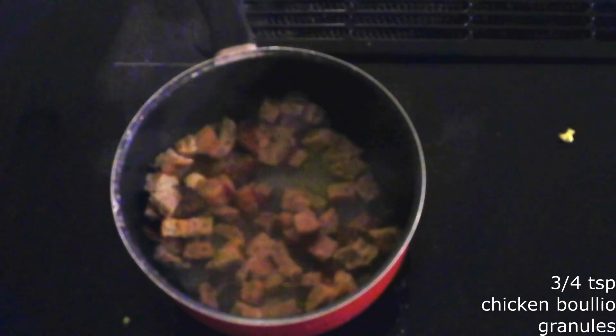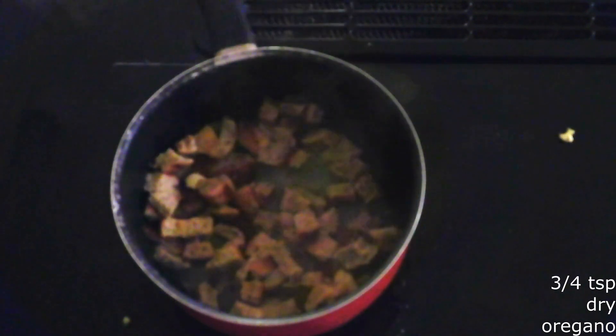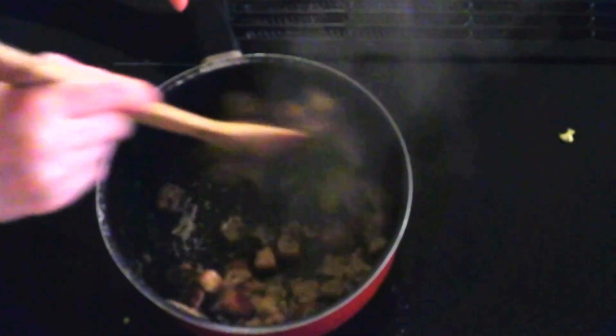Add three-fourths teaspoon of chicken bouillon granules, three-fourths teaspoon of dry oregano, three-fourths teaspoon of garlic powder, one-fourth teaspoon of pepper, one-fourth teaspoon of dry sage, one-fourth teaspoon of dry thyme, and one-fourth teaspoon of onion powder. Stir everything together until fully combined.